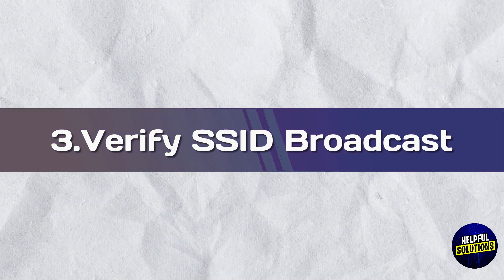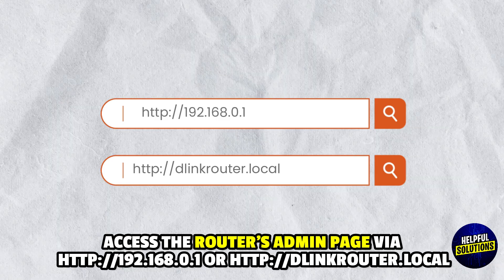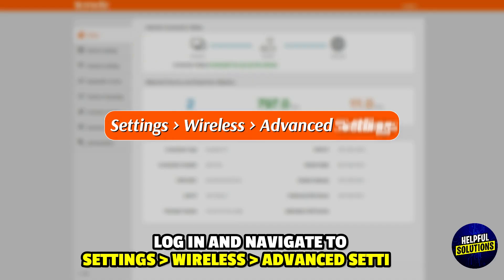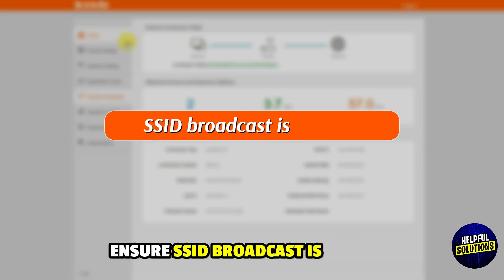3. Verify SSID Broadcast: Access the router admin page via the provided link. Log in and navigate to Settings, then Wireless, then Advanced Settings. Ensure SSID Broadcast is enabled.